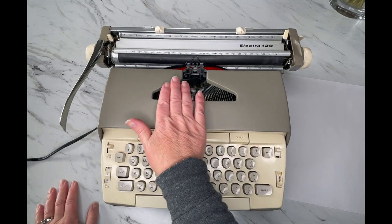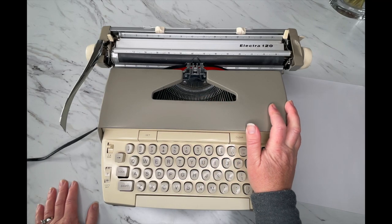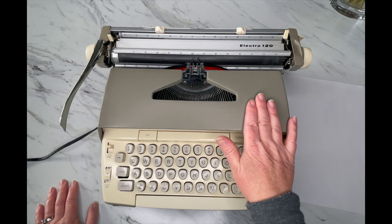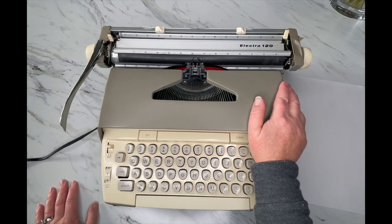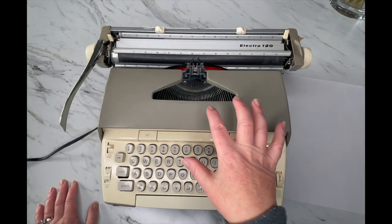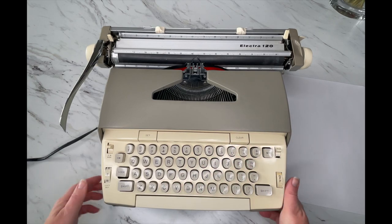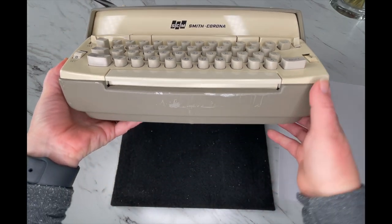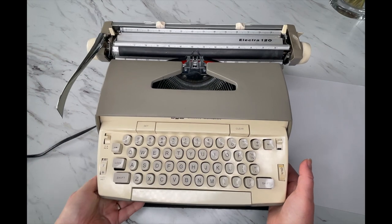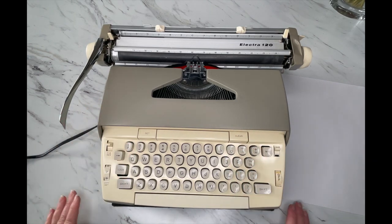This is the original color for this particular one. These come in blue and white, dark brown, and metallic blues. Sometimes we repaint them — this is the style we tend to repaint the most. Most of these typewriters come in this condition where they're kind of chipped up, which is why we usually repaint them in really fun colors. But this one is an original color.